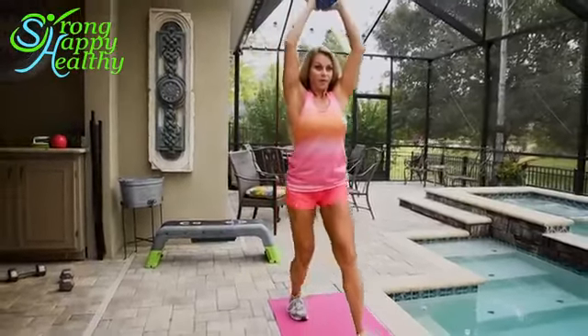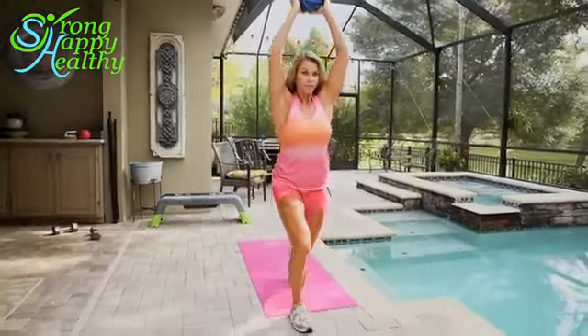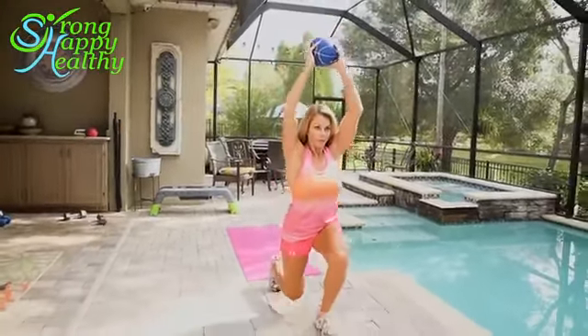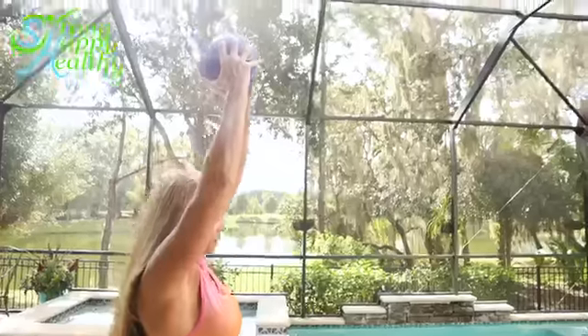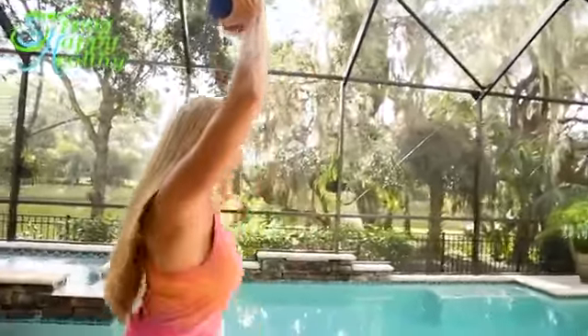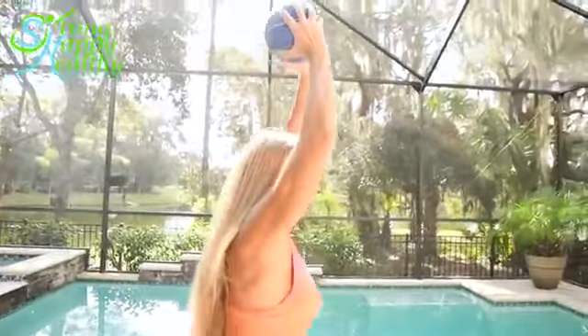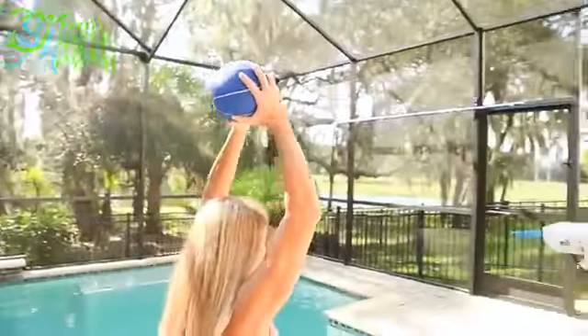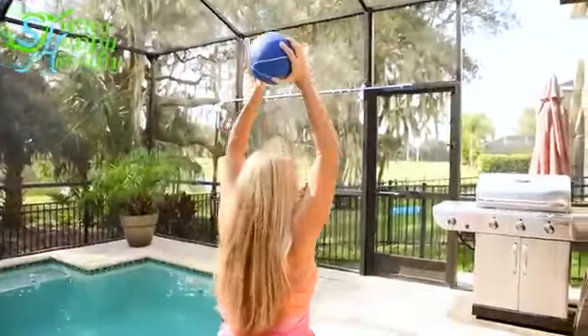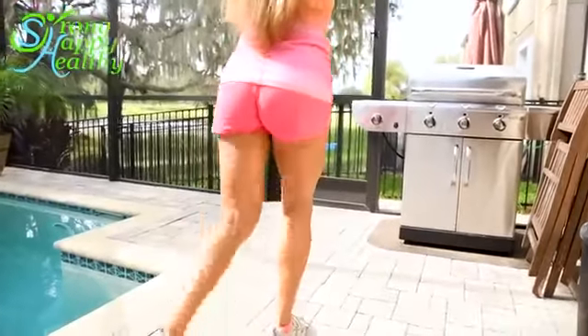Another advanced technique with the walking lunge is holding a weight overhead. You can use the medicine ball like I have here, dumbbells, a plate, or a barbell, just as you would with a normal walking lunge. But you're keeping your core nice and tight, and you're keeping your shoulder girdle really stabilized. Keep your shoulders back. This helps with your core, your shoulders, your arms, as well as your glutes and legs.